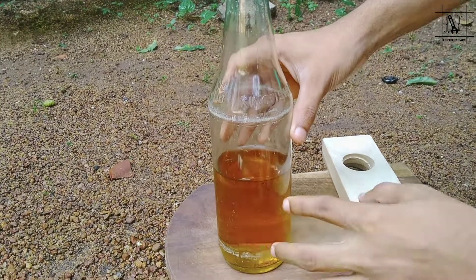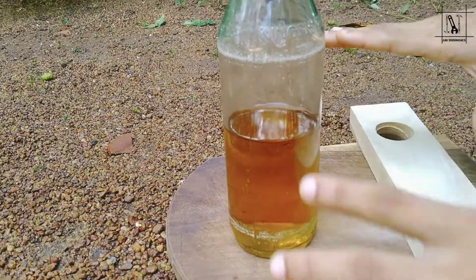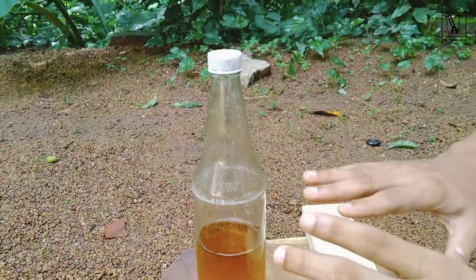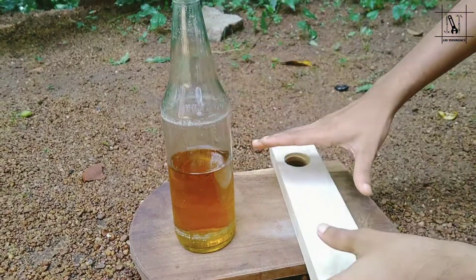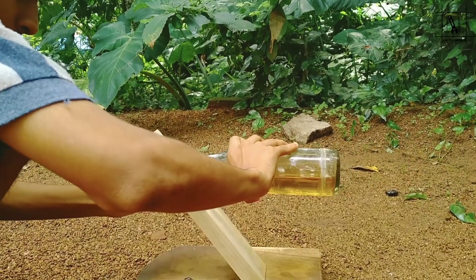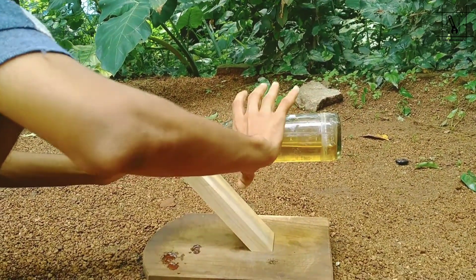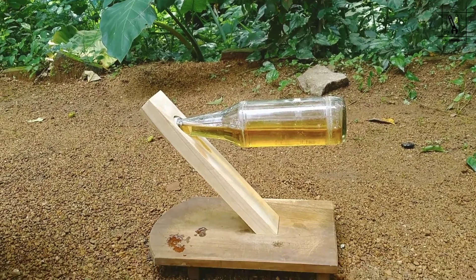Then we have a bottle. That's when we use a bottle. That's when I got a bottle of glass. In a glass, I'm checking the bottle. I'm going to check the bottle and check it out.